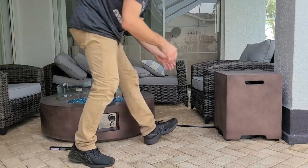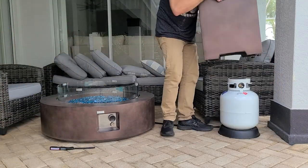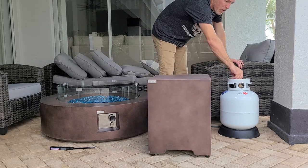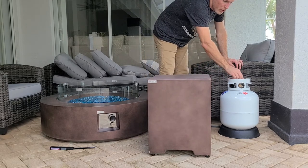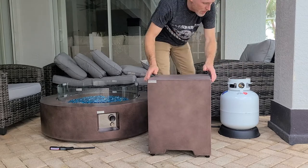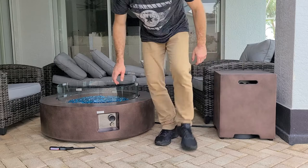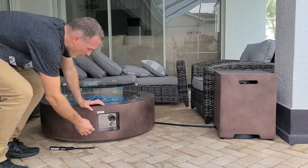The first thing you want to do is raise this cover over here — it has the propane tank. Make sure the tank is on. In this case, all the way to the right is closed and all the way to the left is open. Then replace that cover and come over here.